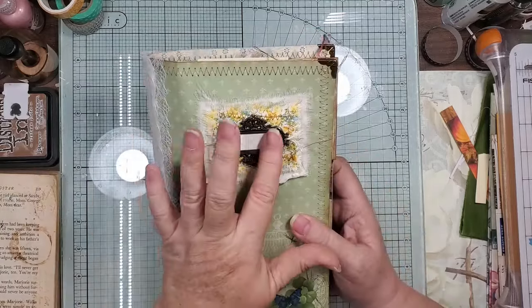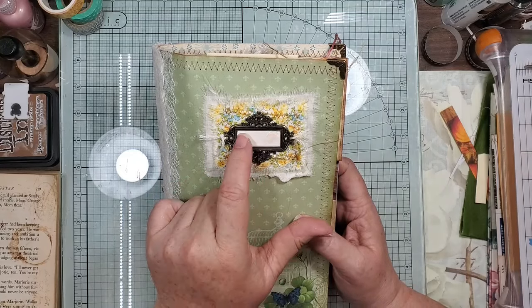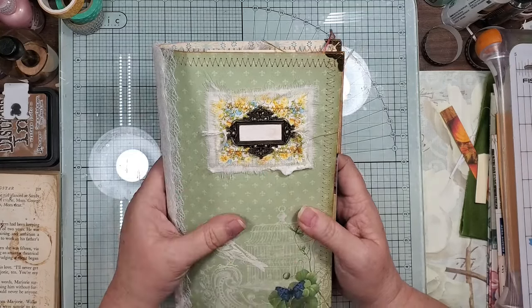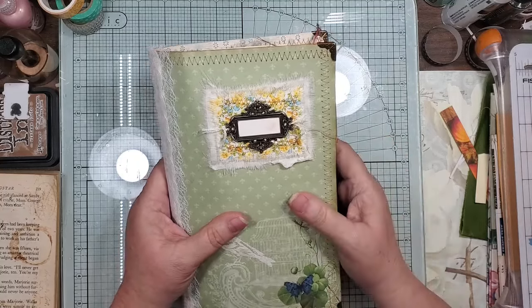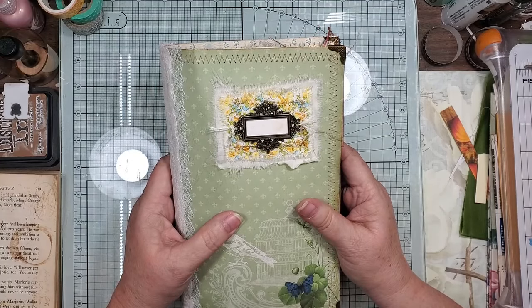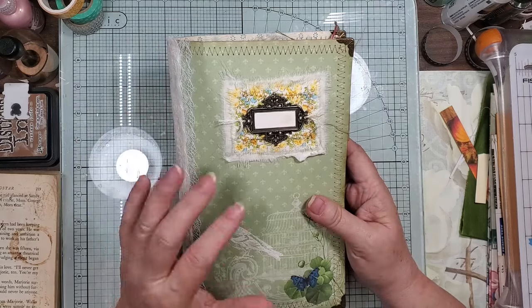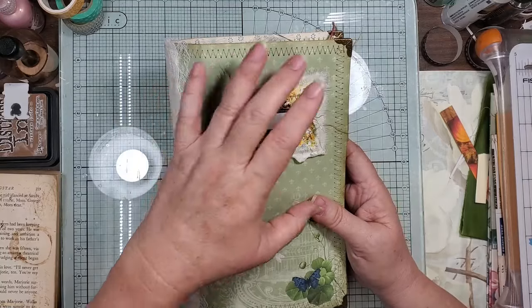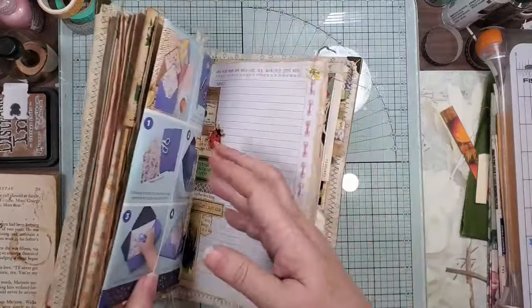So here is the top, so you can glue whatever name you want to put in there. I thought like, I don't know, 'secret garden' or whatever. I still might put something else on here, but here's the spine.